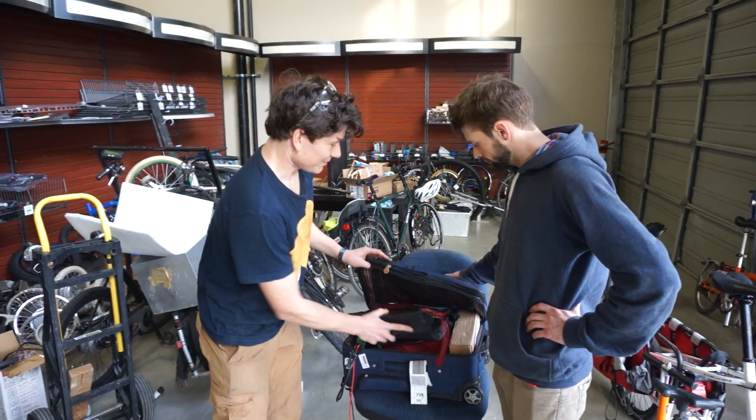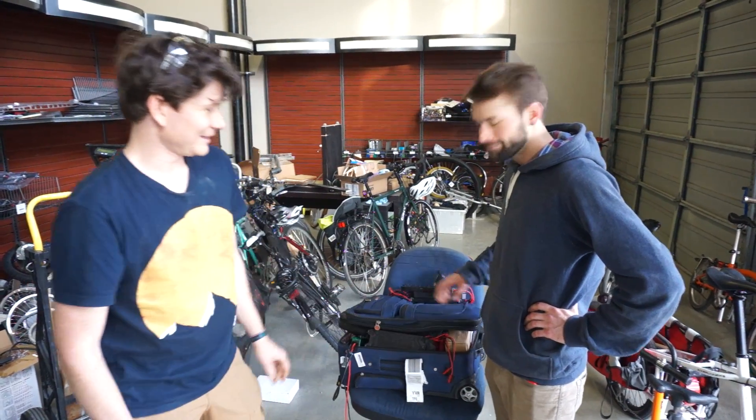Those are three goodies we were keen to showcase to people in the e-bike industry in Taipei, and we're looking forward to making them available to people like yourselves. Thanks for your time.